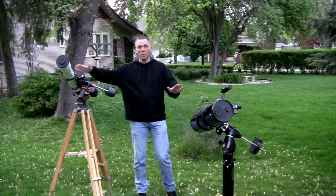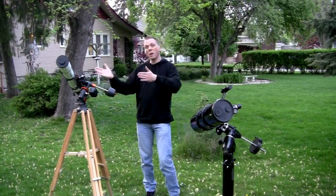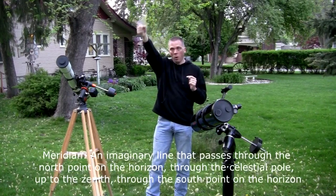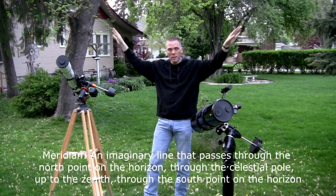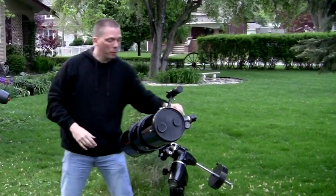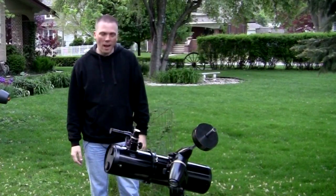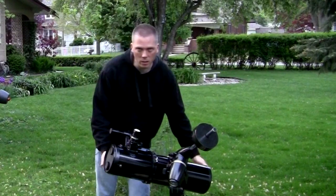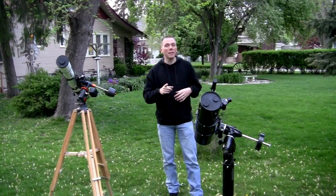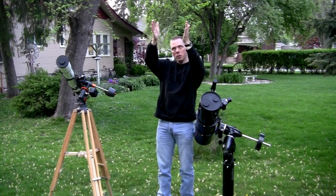You'll notice both telescopes are higher than the counterweights of the equatorial mount — that's an important thing. We are east of due south of the meridian. The meridian runs from north all the way to south, splitting the sky in half into east and west sections. When looking in this direction, you want to make sure your telescopes are above the counterweights, because when they're below the counterweights things get really awkward.